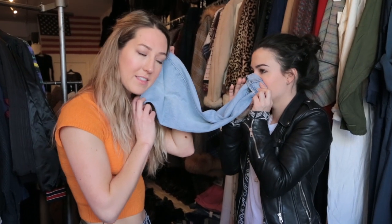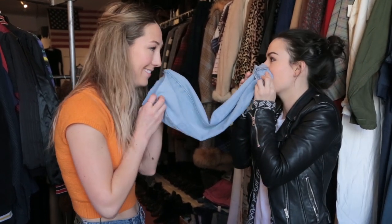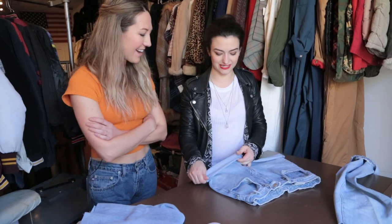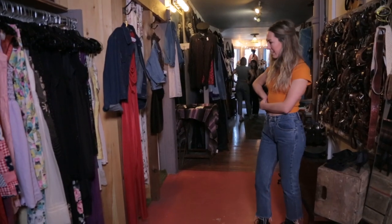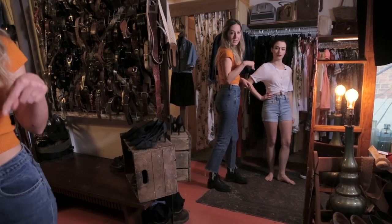How do my jeans look? They look really good. Oh, thanks. Thanks for your help. We did it. You gonna try those on now? All right, are you ready for this? I'm so ready. Let's see them. Ta-da! Amazing! We did it. Not too shabby.